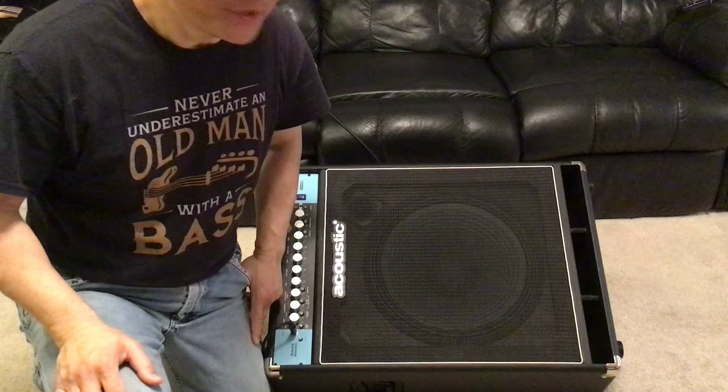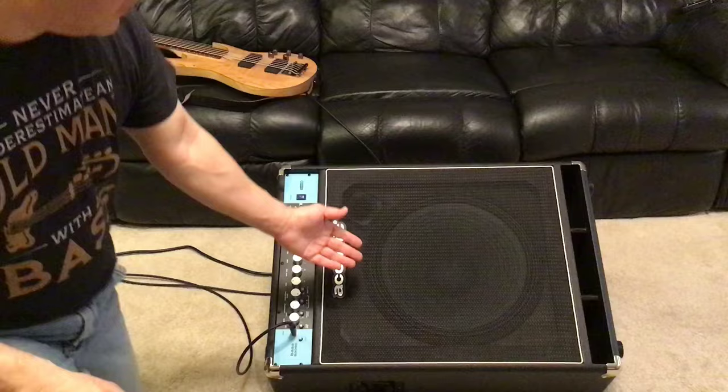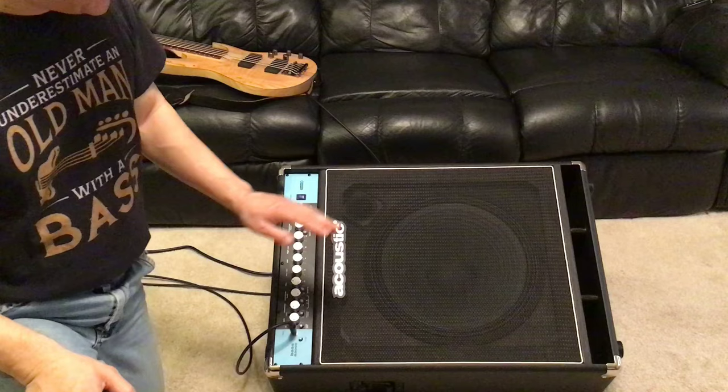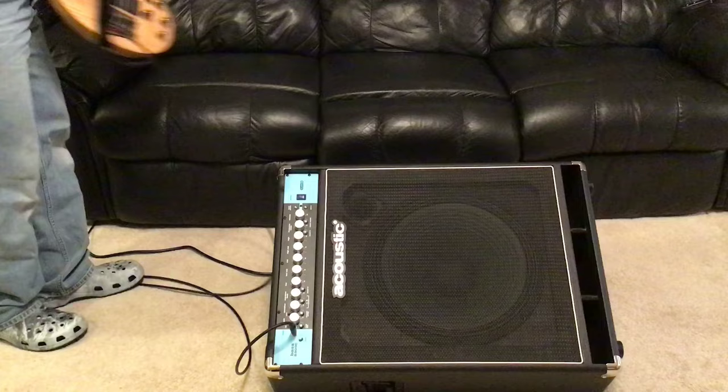Hello, this is Sean from Pristine Audio. Today I'm going to be doing a video review of the Acoustic bass amp model B300C. This is a 15-inch woofer with a high frequency driver in a wedge floor monitor format. So without further ado, let me start playing the bass through it to show you how it sounds.